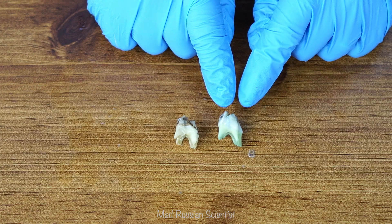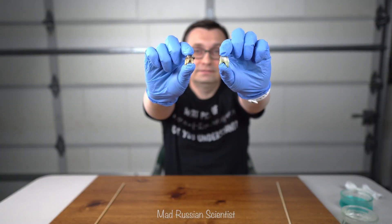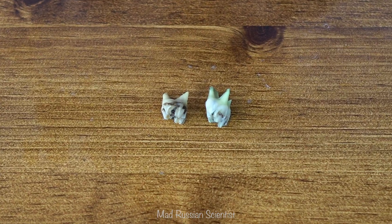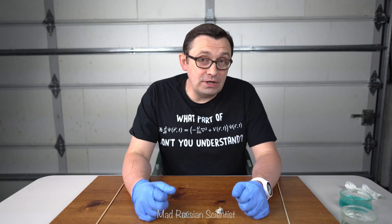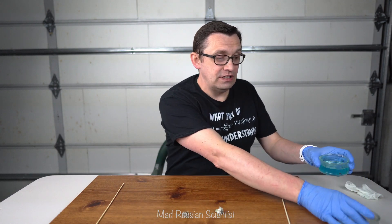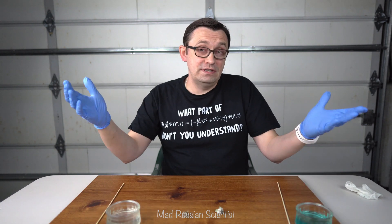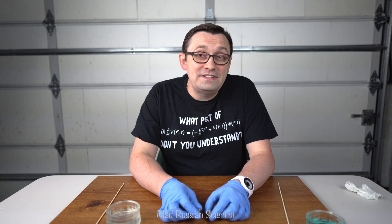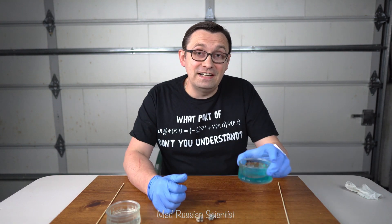I can clearly see that mouthwash was actually doing its job. Now we can all see the difference — the one in mouthwash is way cleaner and wider than the one in water. I hope you guys could see the difference between just simple water and mouthwash. I guess that shows how important it is to actually use mouthwash on a daily basis. Don't forget to use your mouthwash. Thank you for watching and I'll see you in the next one.